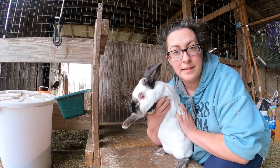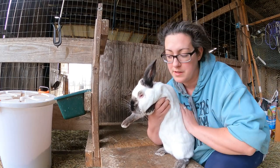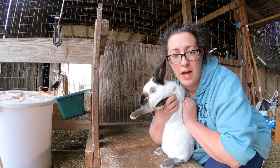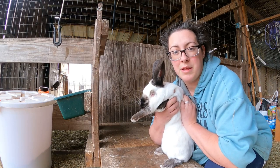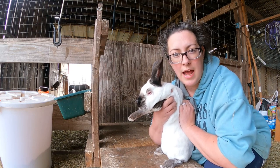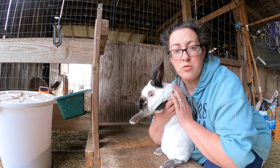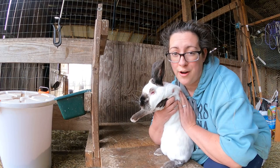A good healthy buck like this should produce well for about five to eight years, and does can go for about four years, sometimes even longer. It can be very hard to find great quality rabbits, especially if you rely on places like Craigslist or your local farm store. Sometimes something labeled Californian or New Zealand isn't actually a great representation of either breed, so you want to make sure those weight minimums have been met historically by the breeder and that the rabbits overall look good and are healthy.